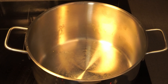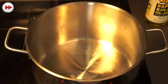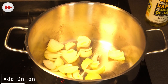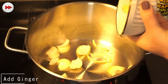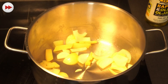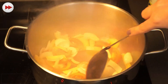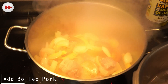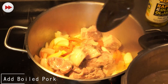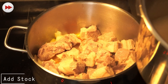Now let's proceed to the next step of our pork sinigang recipe. First we add a little bit of cooking oil, then we add our onion, then our ginger, then our tomato. Now we add our pork and we're also going to add our stock.